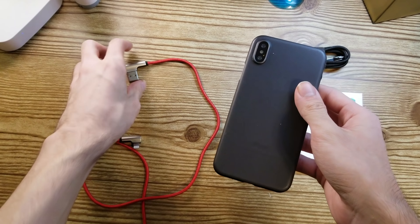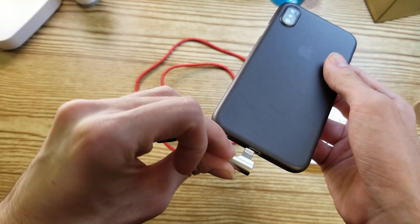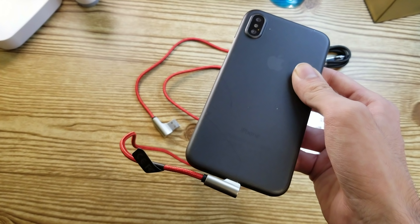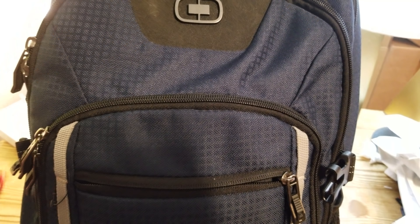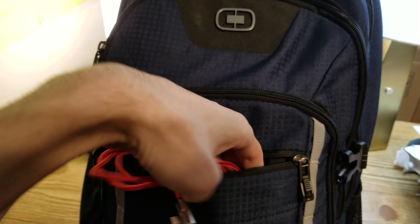This design, as interesting as it may be, has faults too. If you're someone who likes to keep your phone in a case, this charger might not fit — especially if it's a bulky case like an OtterBox. Overall, I think this cable is a great addition to any iOS user's bag, as long as you are not a big case user.